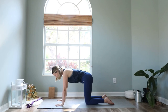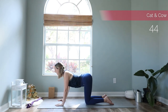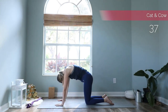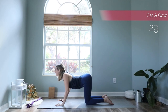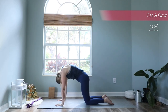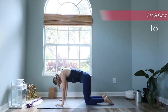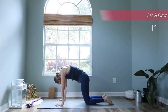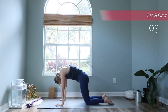Stay in your tabletop pose and we will come into cat and cow stretches, but today I want you to focus on the shoulder areas. With your inhale bring the shoulder blades together — really squeeze them together as much as you can. And with your exhale press into your hands and broaden your shoulders so that there is so much space between your shoulder blades. Do four more rounds, then come back to a neutral spine.